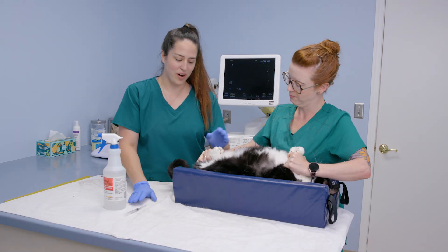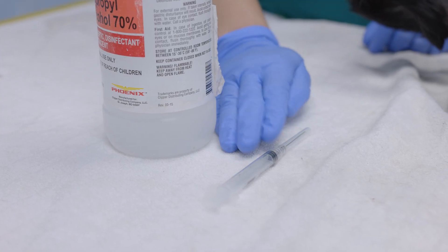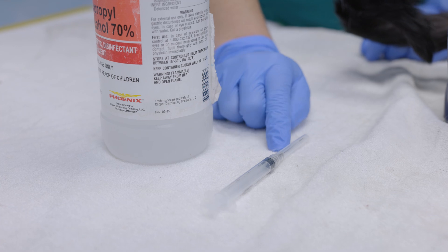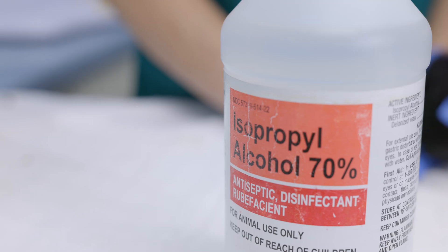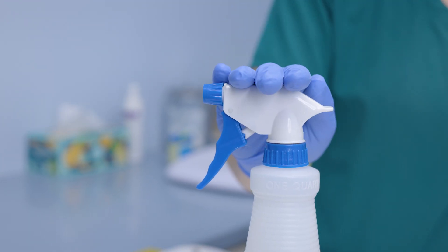We'll have our supplies prepared here. We have our 3cc syringe with our one and a half inch, 22-gauge needle, and we have our alcohol here to wet down the area on the abdomen to be able to visualize with the probe.